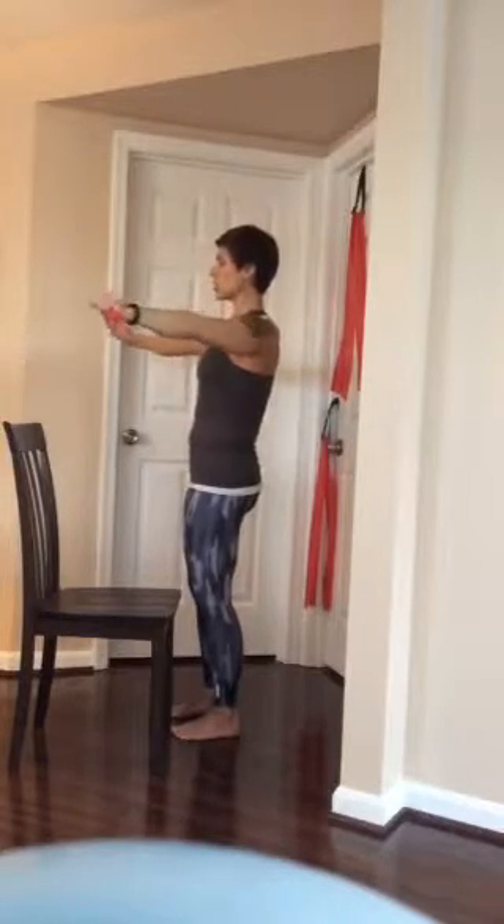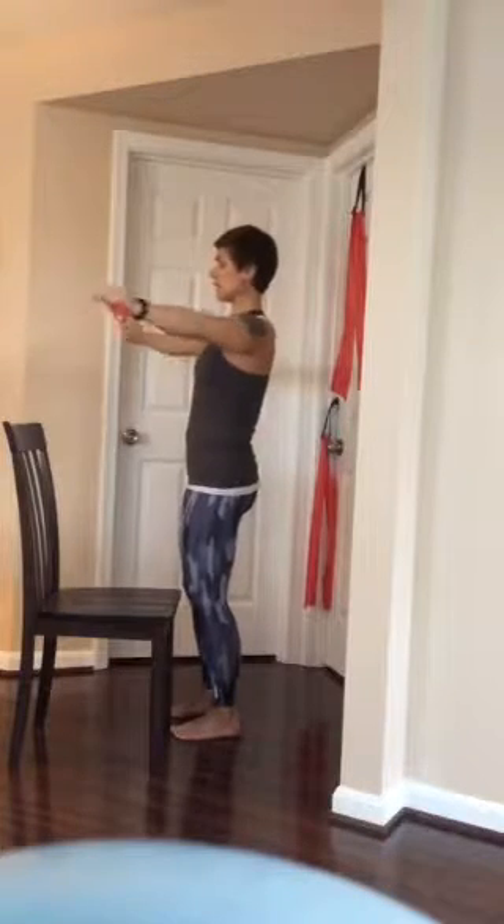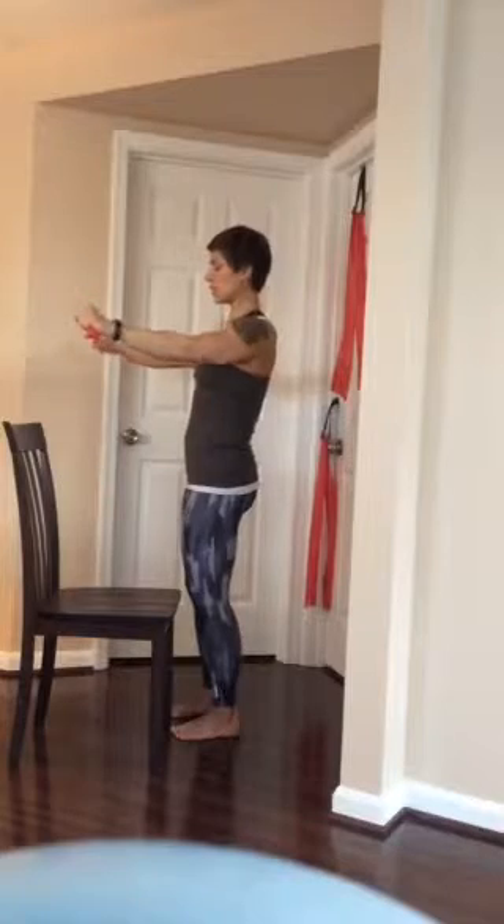Exhale as you pull the band apart, keeping the arms, elbows, and wrists straight, and return to the starting position. Complete about 10 to 12 of these, then take a break and complete another set of 10 to 12. Take a break and then complete the third set of 10 to 12. After a rest, we'll move on to the second exercise.